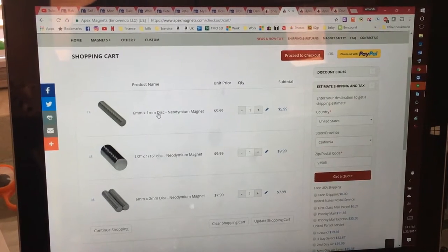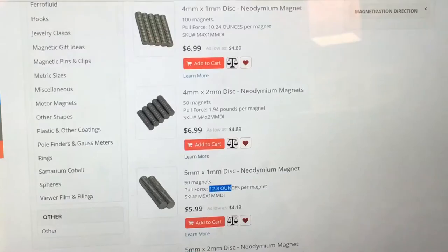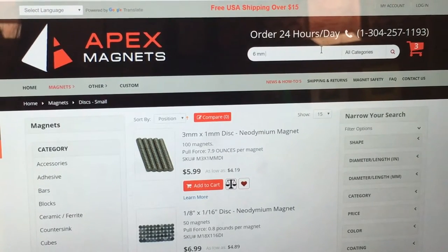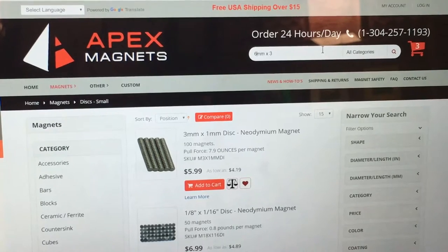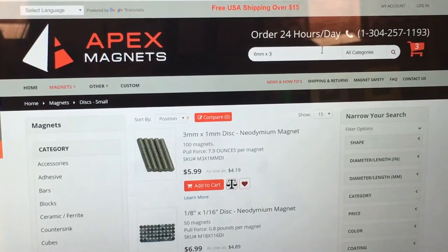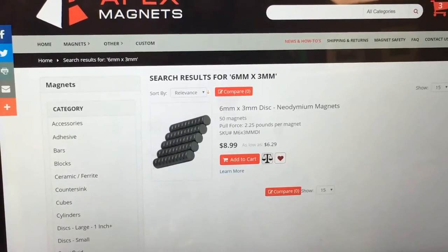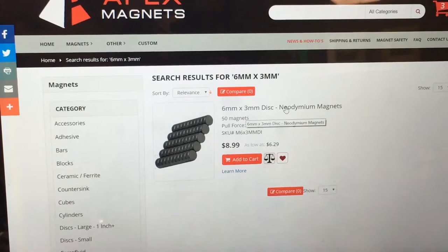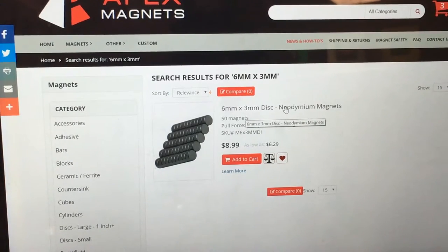I'm going to do a search right now. I'll go to the main page and search six millimeter. Here are some 6 millimeter by 3 millimeter options — the 6 by 3 is going to be really thick. I'll show you the difference. All my magnets are sticking together in my little box.